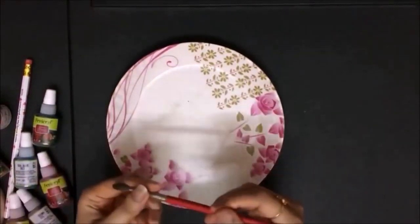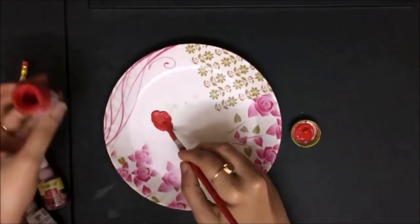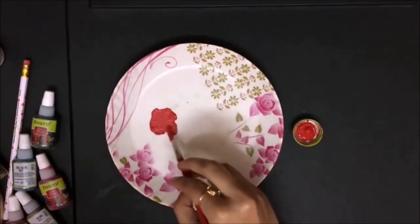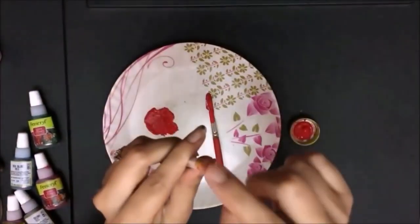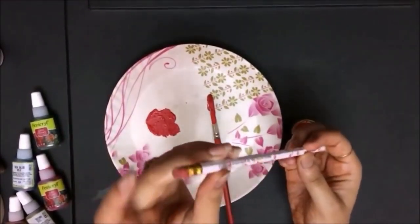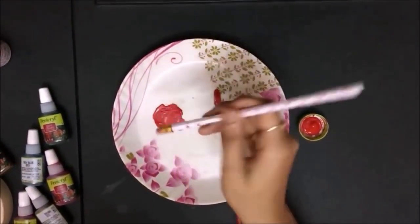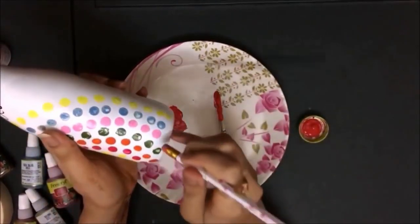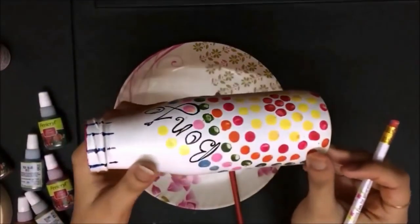Once it's dried we will start painting on it. Painting it is very easy. What you have to do is take a plate, get some acrylic color in it with a little water. Then take a pencil with a rubber on its back so that the imprints are perfect in shape. Just dip it properly in the paint and put it on the bottle.